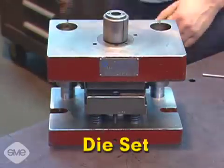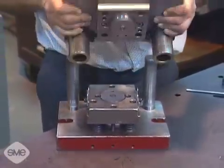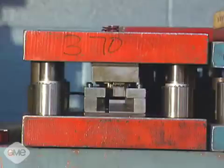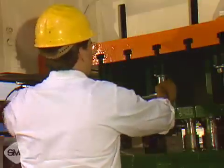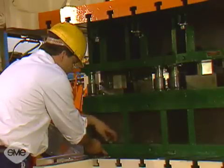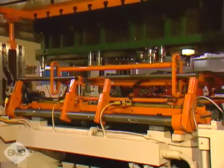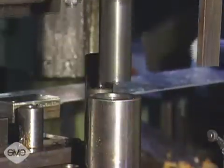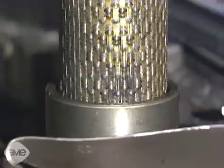The term die set refers to the upper and lower die assemblies, which are also called punch and die holders or shoes, as well as other components. Die sets can take many forms, shapes and sizes. The upper half of the die set is clamped to the press ram, while the lower half is secured to the bolster plate on the press bed. The die halves are opened and closed by movement of the press ram. Guide pins sliding in matched bushings or ball bearing bushings align the upper and lower half of the die set.